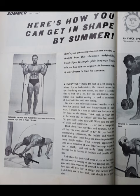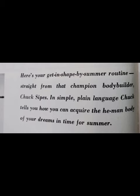We're going to do a June 1964 Muscle Builder article from Mr. Sipes — a summer shape-up routine. It's real basic, only about six exercises including two supersets. The first superset, which was very common back in those days, was a squat into a pullover. He recommends 10 reps of each.